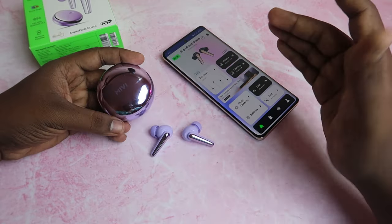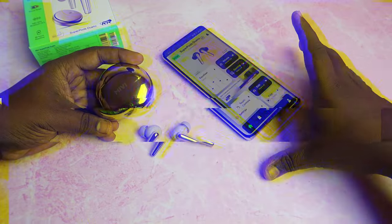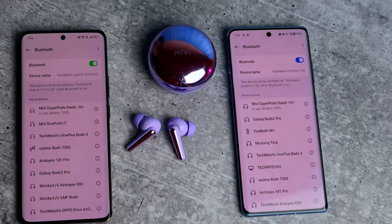This is the latest Bluetooth version, so you get the latest version 5.3 connectivity. It also supports dual connection, meaning two phones can always be connected simultaneously.